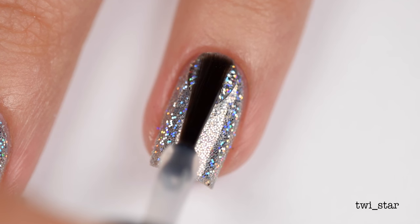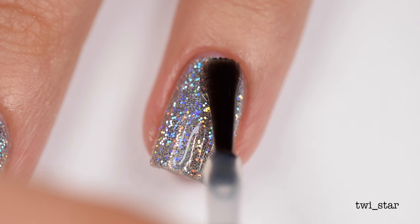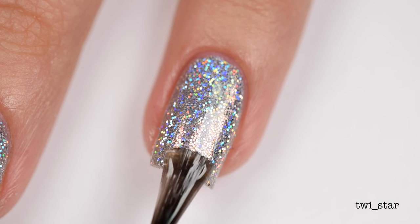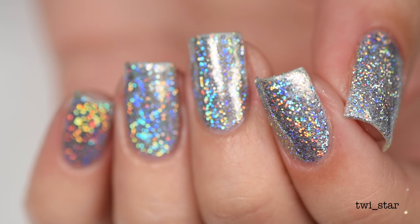Once I had all the excess glitter off, it was time to add some top coat. I used my fave HK Girl quick-dry top coat, and I was so surprised I only needed one layer - I was shocked. And that's it, people!